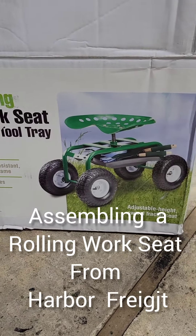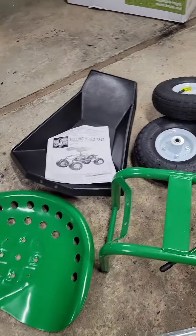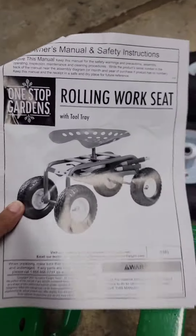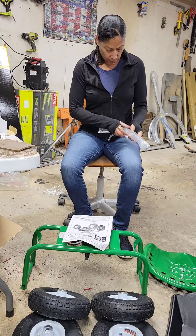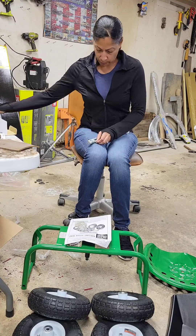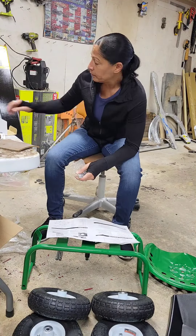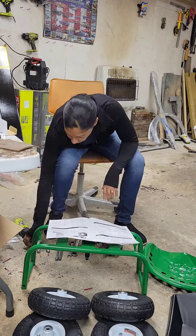All right, I'm about to put this together — let's see if it looks like that. These are the parts out of the box, this is the hardware, and here are the instructions. Should I read them? I'm taking all the hardware out of the plastic — those are the axles right there — and I'm taking the bolts out of the little plastic and getting everything situated.